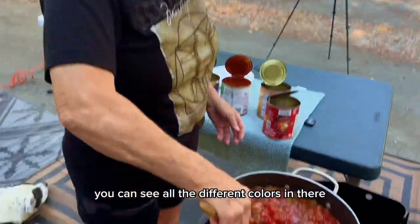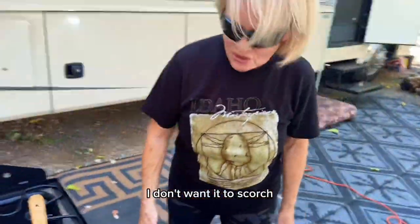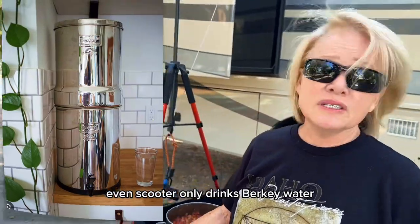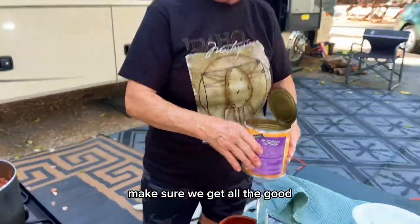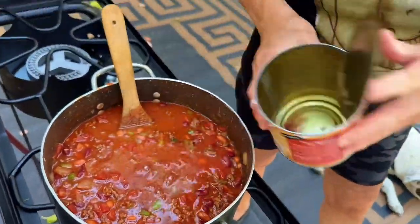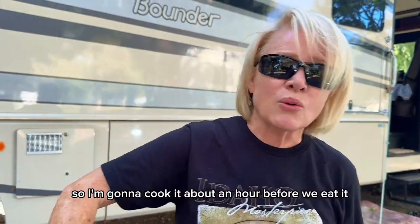It looks beautiful. You can see all the different colors in there — the green and the white and the red. I'm going to turn the fire down. I don't want it to scorch. Make sure we get all the good little bits out of the bottom of the cans. Let it cook — we could eat it right now, but the longer it cooks, I think the better it's going to be. So I'm going to cook it about an hour before we eat it.